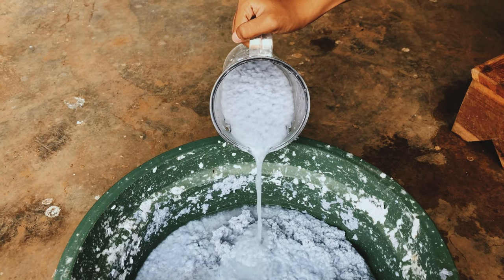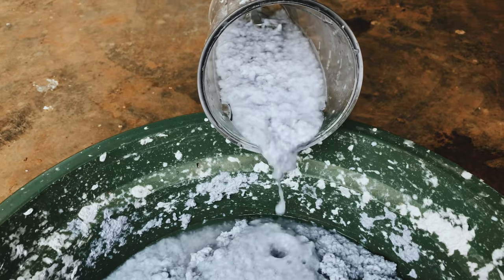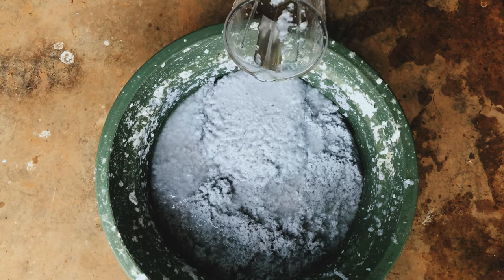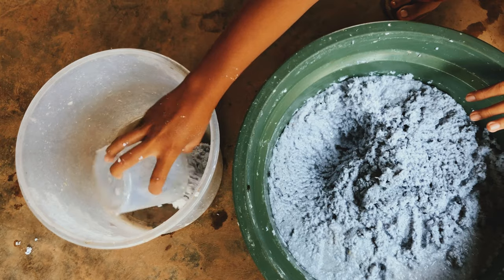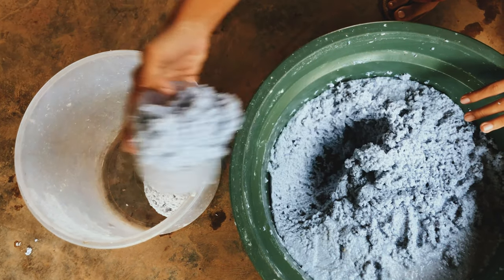I like to make a bunch of pulp and store it in a big bucket like this, so it's easier for me when I want to experiment with some colors. Take some pulp that you need for making the envelope — here I took around five cups.